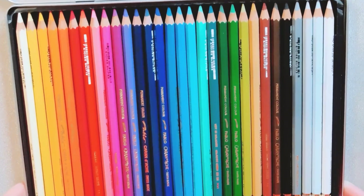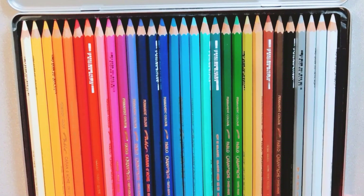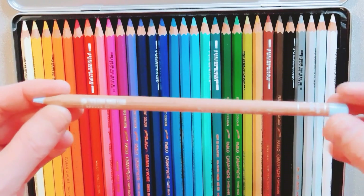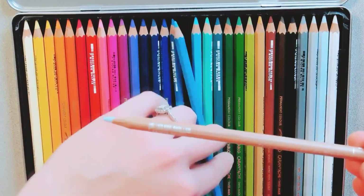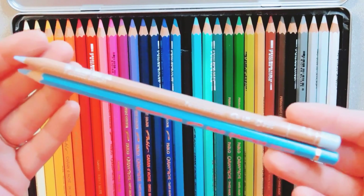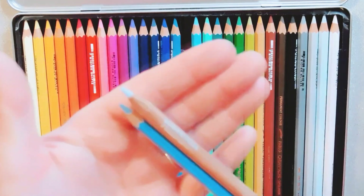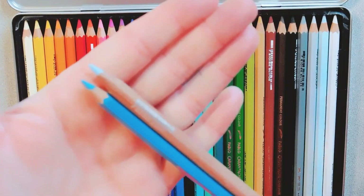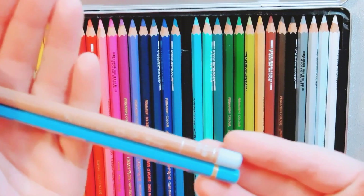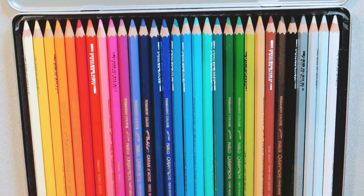These also came pretty sharp, which is nice especially if you don't have a sharpener at hand — that way you can test them out before purchasing one. Now I'm going to show you a comparison between the Luminance and the Pablo. The Luminance is definitely thicker than the Pablo, not by much, but I'm guessing I'll need a special sharpener for it. Comment below if you know of a good sharpener for these pencils!